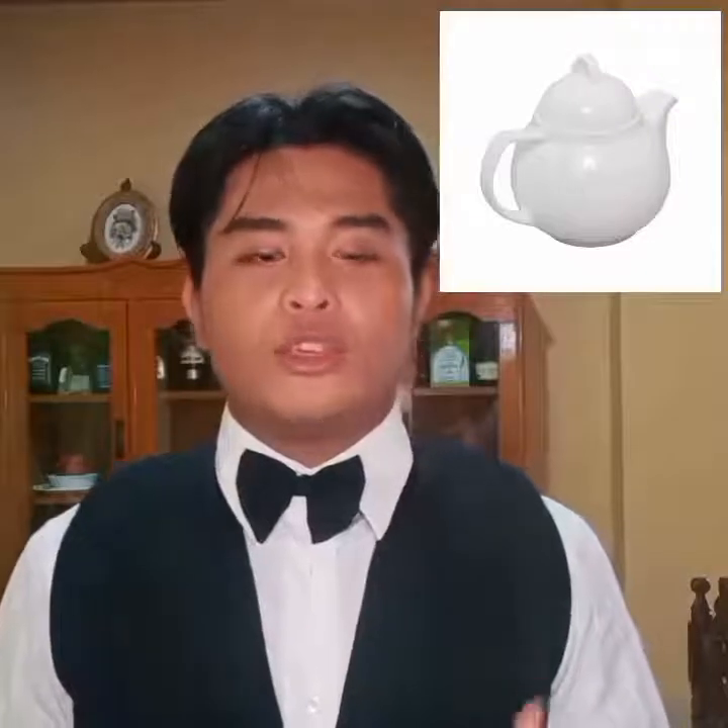Tea pot and coffee pot, used as a container for hot coffee or tea. Coffee cup and saucer, used in serving hot coffee drinks.